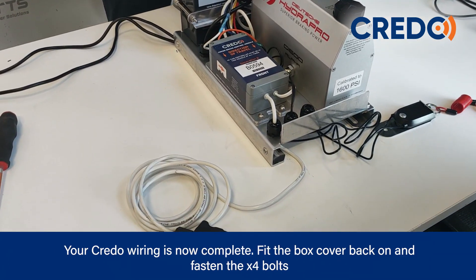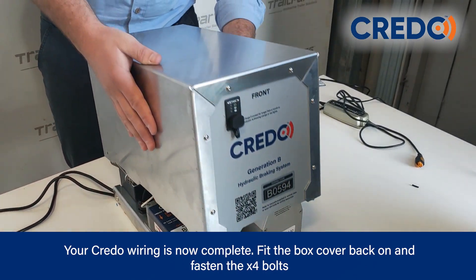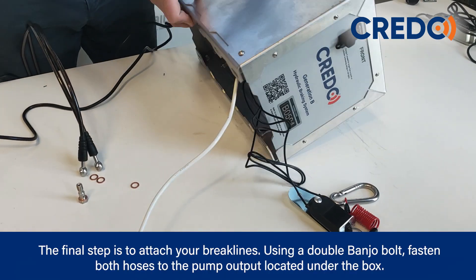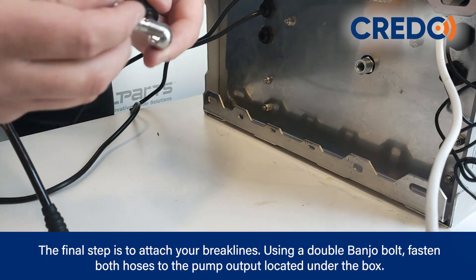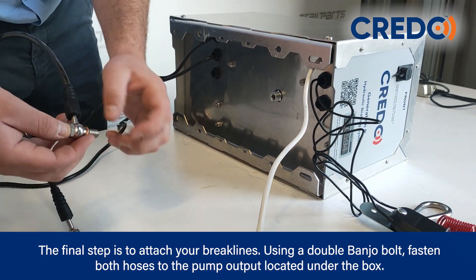Your Credo wiring is now complete. Fit the box cover back on and fasten the four bolts. The final step is to attach your brake lines — using a double banjo bolt, fasten both hoses to the pump output located under the box.